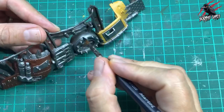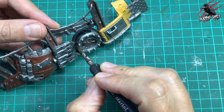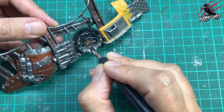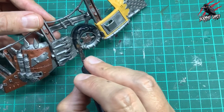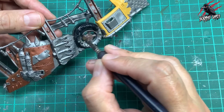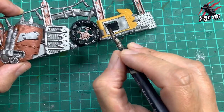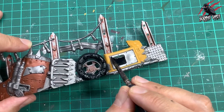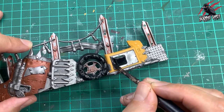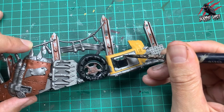Next I took some Contrast Black Templar and this is going to go on the section that is like a big tyre, and there are also some black panels above that section. You can be quite generous with Black Templar — it dries really nicely and not patchy at all. A nice even coat is going to look great and this pretty much obscures all the Leadbelcher from underneath, so you get the rubber look you'd want from that tyre. Some Contrast paints are a lot thinner — you'll see that metal coming through — whereas the black just doesn't, so it's really about experimenting with the different Contrast paints to get used to what each one can do.